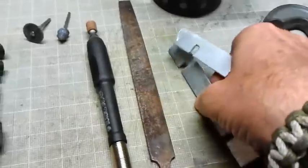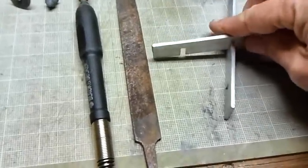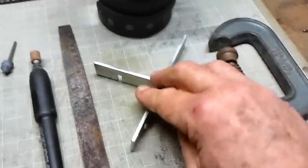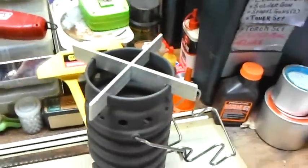And then just to put it together, just take and set it — trying to do this one-handed — there we go, now it's together again. It's just that simple. Go up here and drop it on.